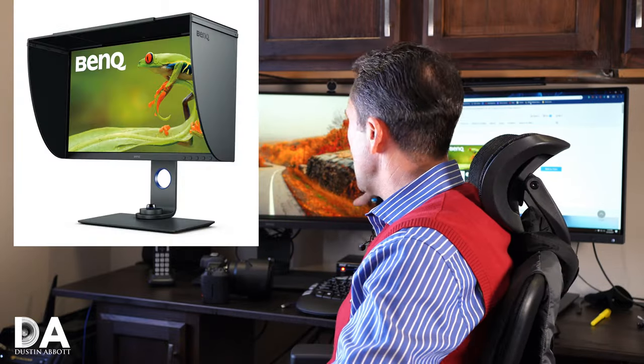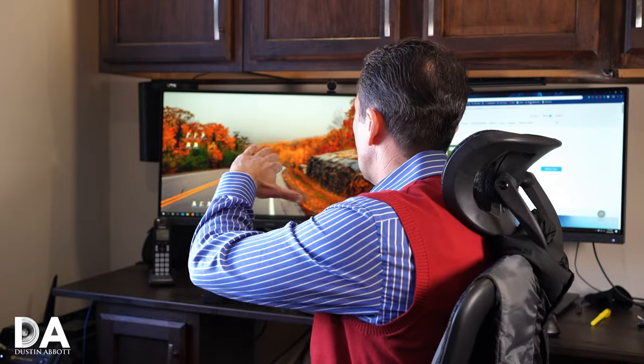It does come with a shade all around. I'm not using it at the moment because of my setup, but it does come with that. Whether you're running it in vertical or horizontal orientation, you can set up the shading to help with that — very useful.